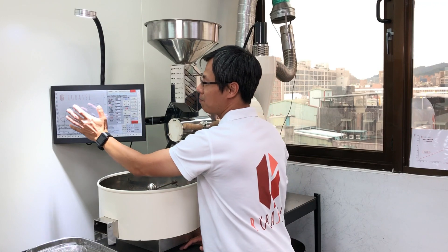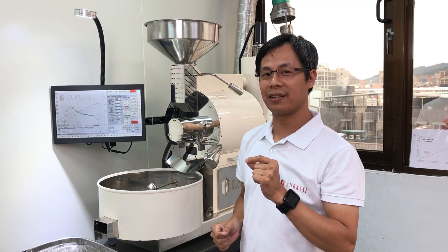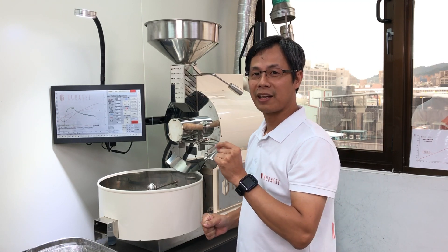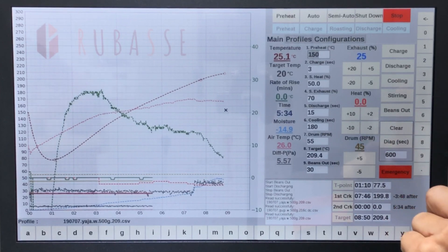Most importantly, you have a bigger profile reading graph, so it's very easy to operate. Let me just show you the openings and closings for the Roadster.